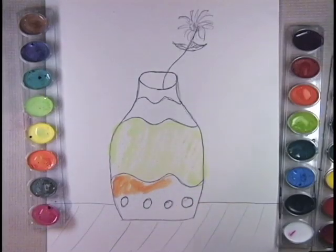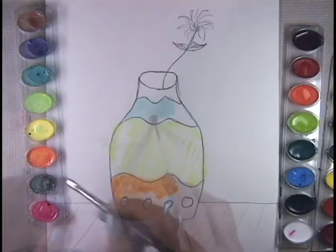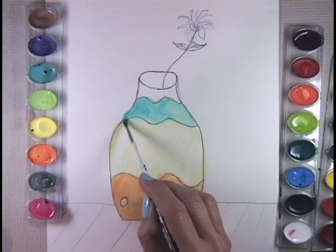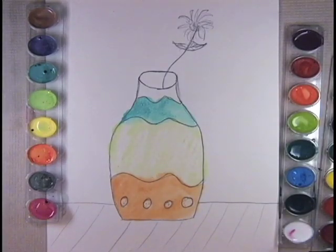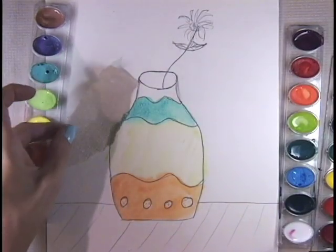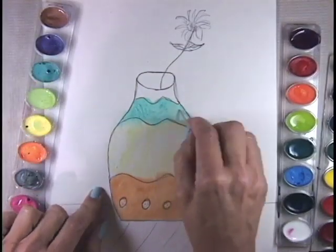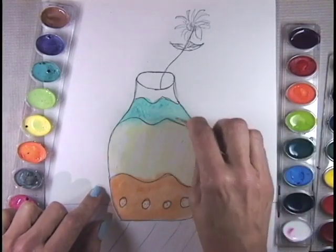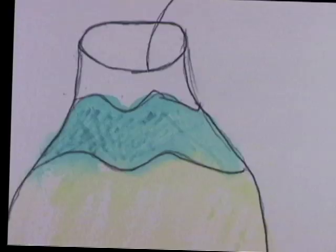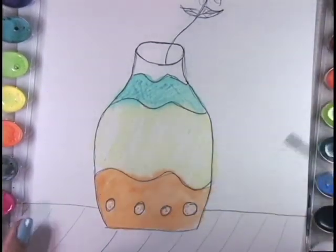When you use watercolors, you want to use a lot of water. If it bleeds, you can take a little piece of paper and it will pick up the excess. If you take a toothpick and scratch into your paper, it will make more texture in your art. Make sure to rinse your paintbrush off really well when you go to the next color.